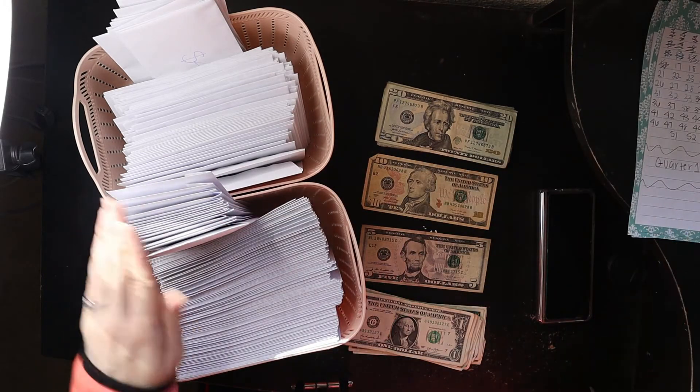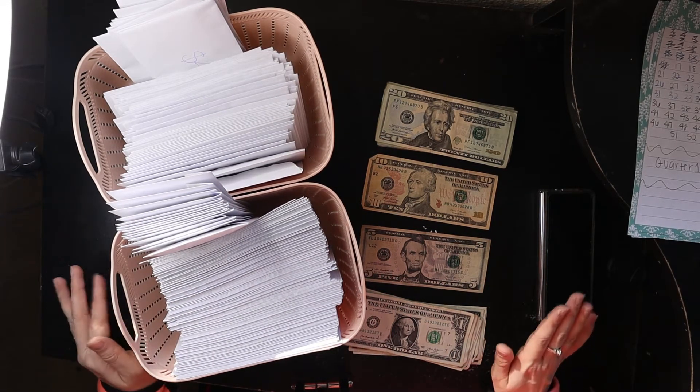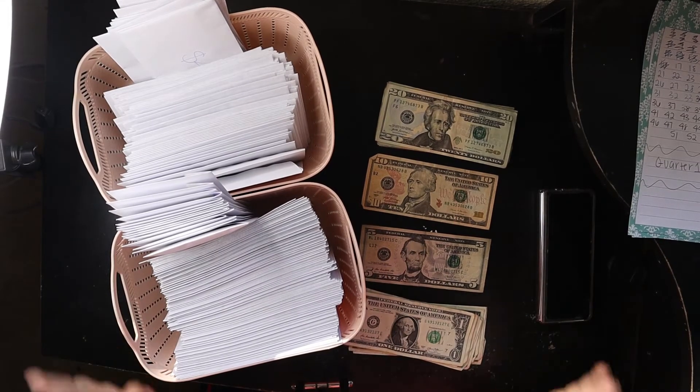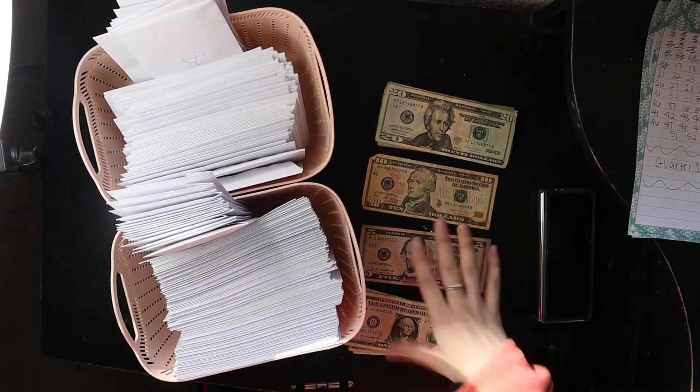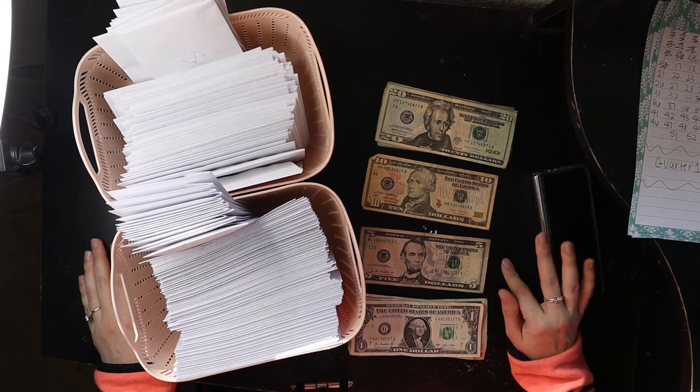So today, like I said, we are doing my cash stuffing for my savings challenge. If you didn't see Wednesday's video, go check that out. I am a server, so this is everything that's left over from my tips from the week.